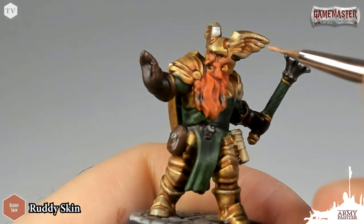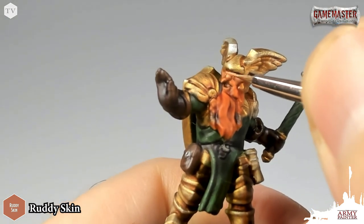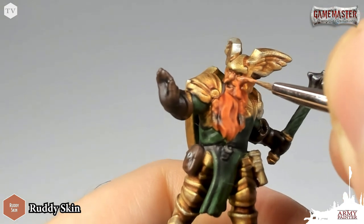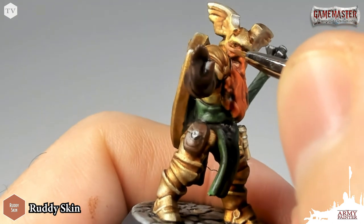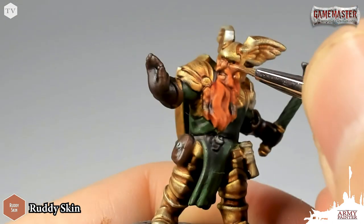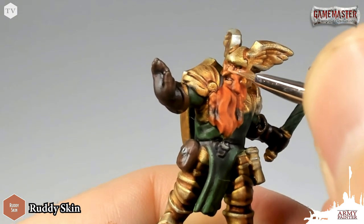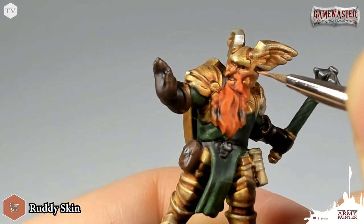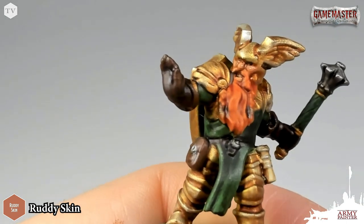We'll start off by re-establishing the base tones — we're calling this a first highlight — and I'm going to apply our first highlight of ruddy skin to all of the raised skin areas on our Dwarf Cleric. You want to be very careful here; you just want to paint inside the lines that the wash left us in the previous step. That allowed us some definition and guides us on where the raised edges are. Also be careful not to get the skin tones on any of the other colors on the model.